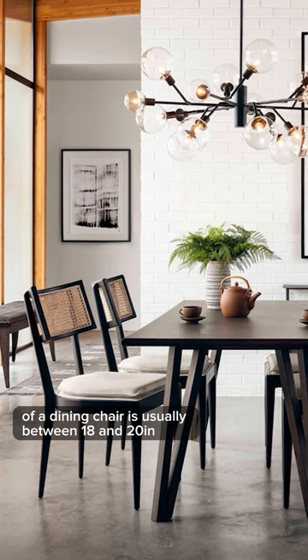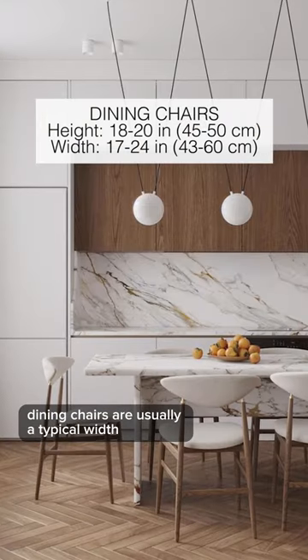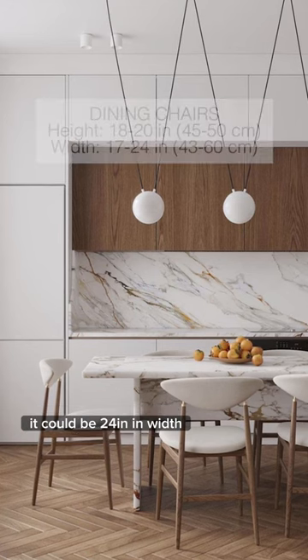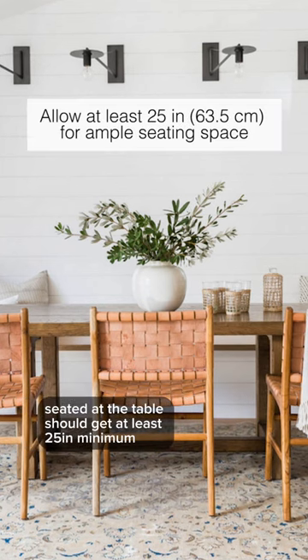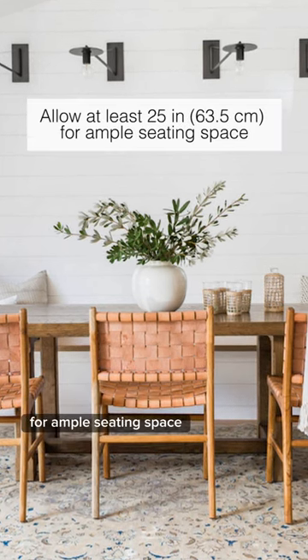A typical height of a dining chair is usually between 18 and 20 inches. Dining chairs can vary in width — they could be 17 inches or 24 inches — but you'll want to keep in mind that every person seated at the table should get at least 25 inches minimum for ample seating space.